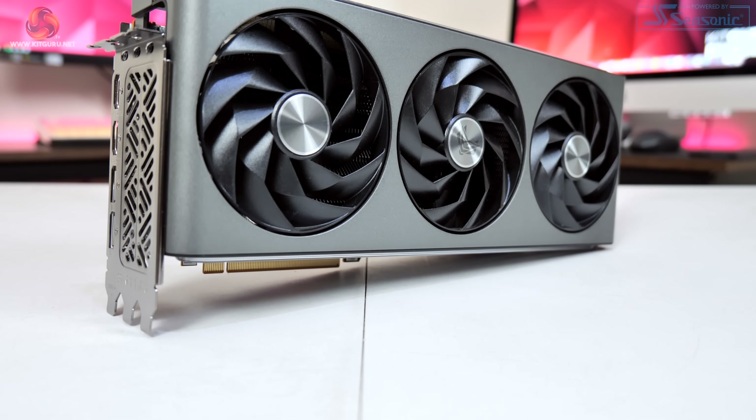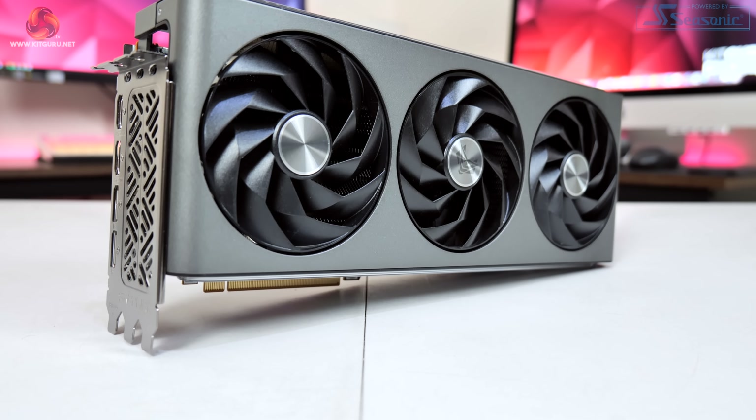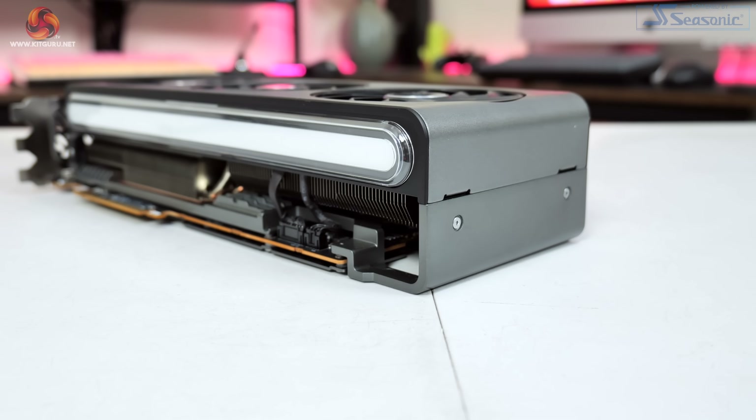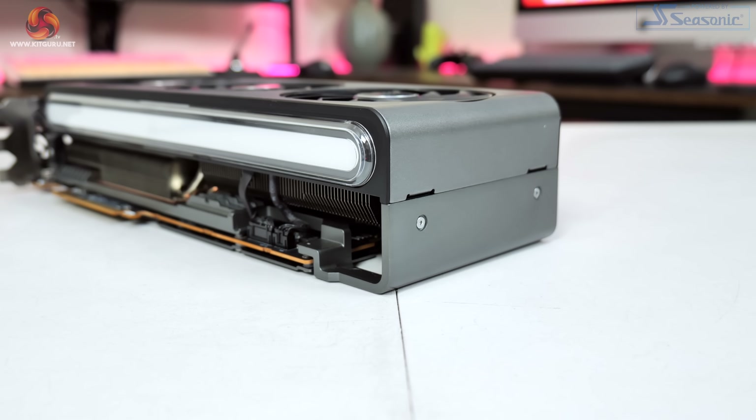Starting with a look at the design of the card, I do have to give Sapphire big credit here. This is without doubt one of the best looking graphics cards that I can remember. Sapphire has opted for a grey shroud that curves beautifully around both ends of the card before meeting the grey metal backplate on top.